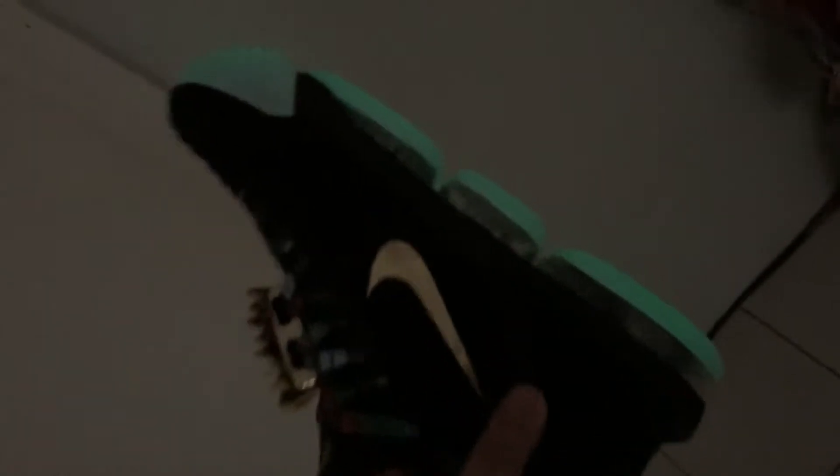One of the best things about the LeBron 16 Watch the Throne is the freaking glow in the dark soles. Just look at this, man — the touch of glow in the dark is just amazing. So when you put these on and go to the club and it's dark, you'll be popping. Everybody will be like, 'Oh look at that shoe, man' — with the gold lace locks and the freaking glow in the dark.